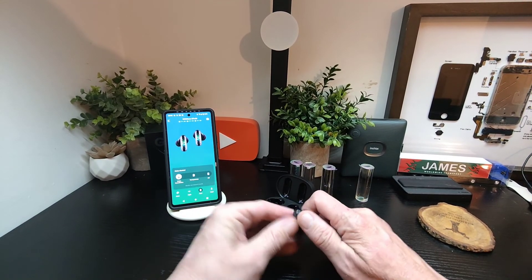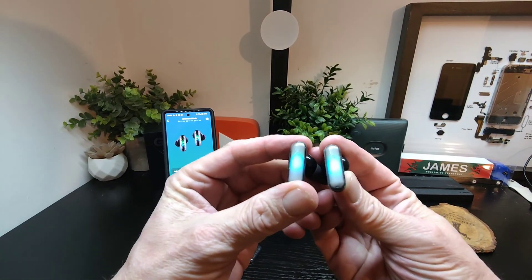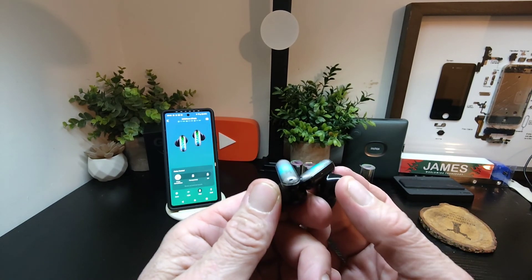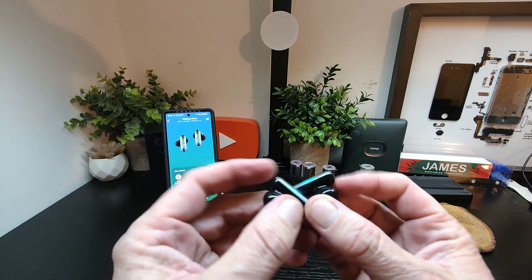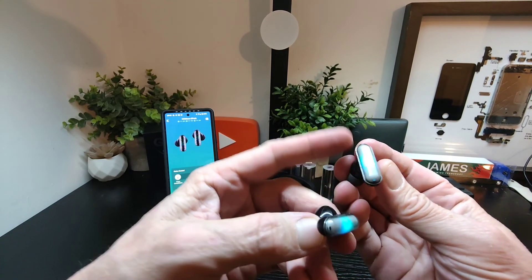Now when you get these at first, in the box, when they come out of the package, they have this shell on them already. This does not come off. Don't touch it, don't try to prise it open, don't try to pick it out with a sim tool or anything like that, or peel it from the sides, or get your nails in and pull it out — anything like that whatsoever, because it will damage it. This is a sealed unit.